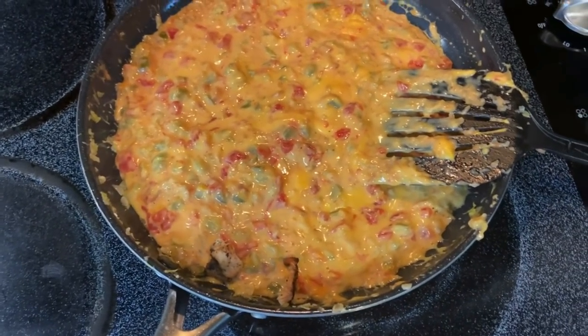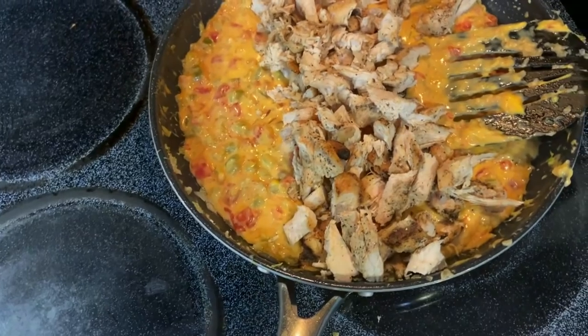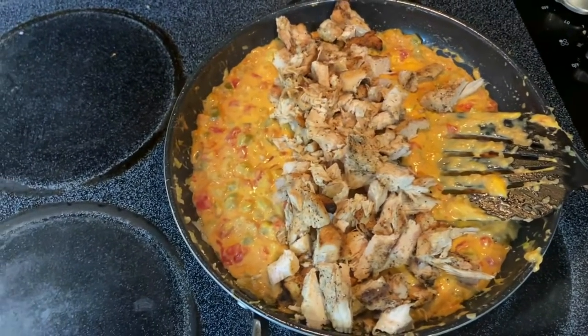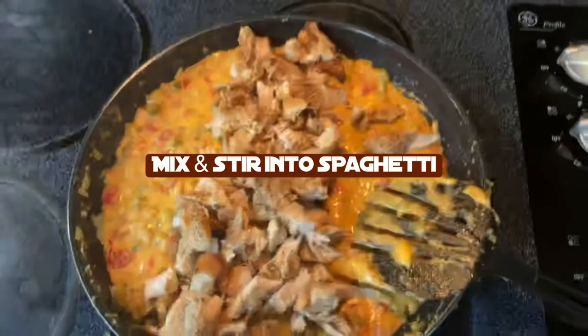Everything is all melted. I'm going to add the chicken and stir it. The recipe does say to also add the spaghetti and mix it all in the skillet, but I find that's a bit too much. So I have the spaghetti already in the pan and I cut it up a little bit — that's just personal preference — and I'll mix this together with the spaghetti.